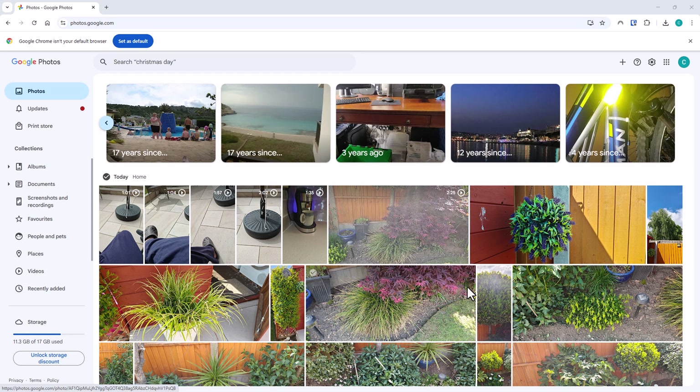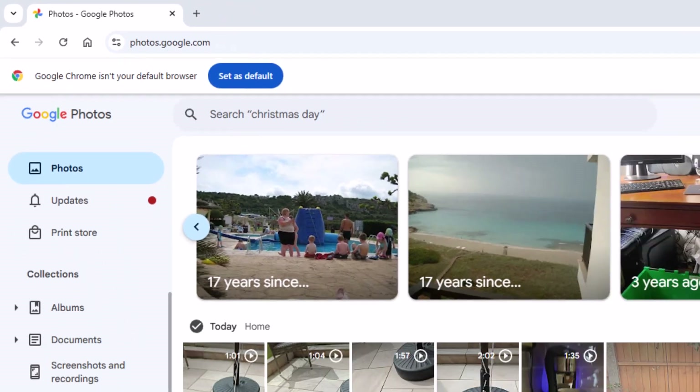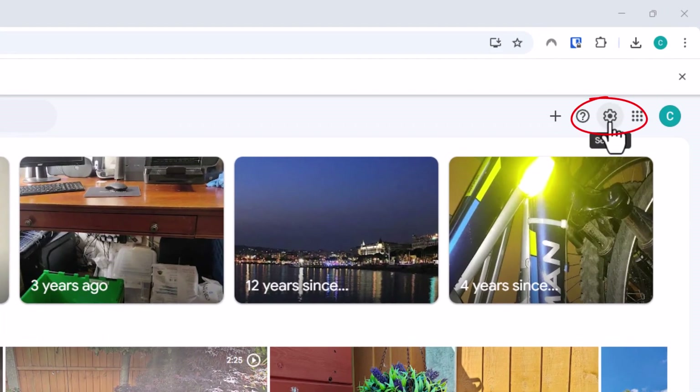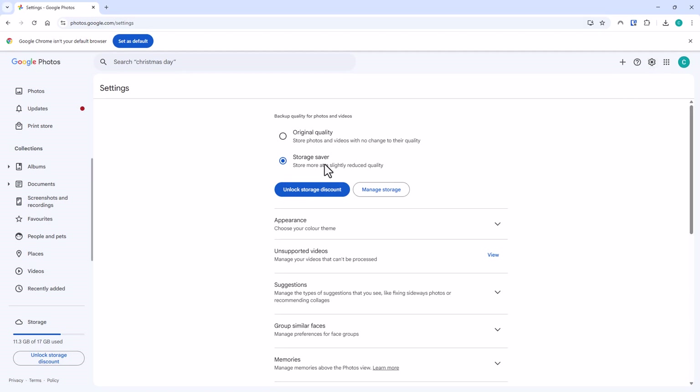Open your browser, go to photos.google.com, and sign into your Google account if it asks you. Once you're here, go up to the cog in the top right-hand corner of the screen and left-click once. Then make sure that backup quality for photos and videos is set to Storage Saver — there should be a blue dot just to the left of Storage Saver.